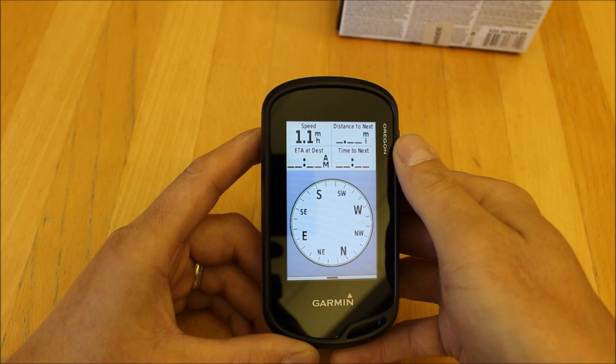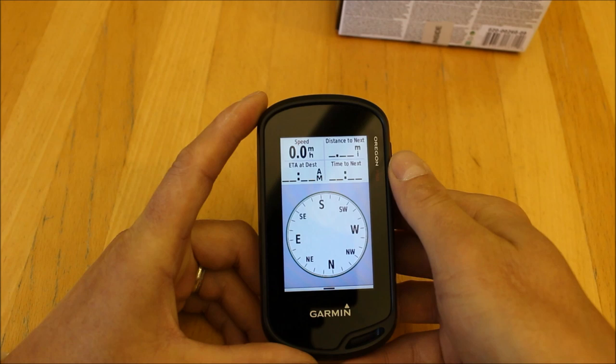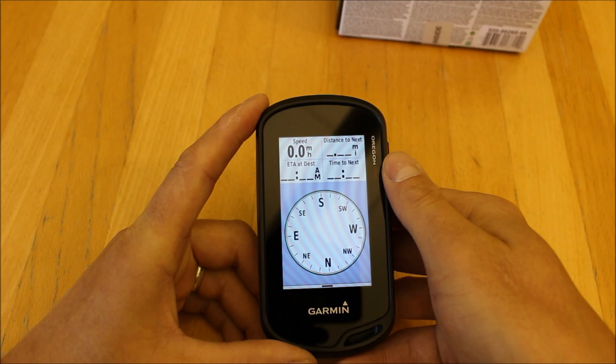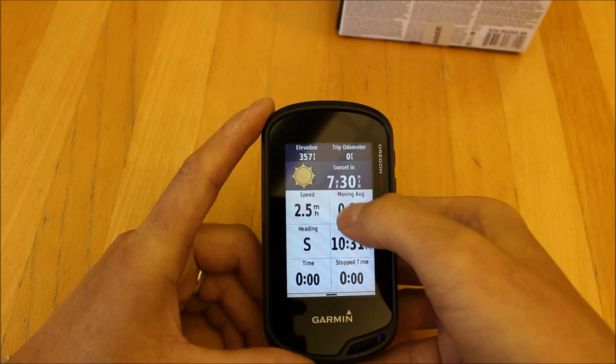When you're on the map page you can simply swipe left or right. The unit has an electronic compass, so when you hold it flat or upright the map page will orientate the way you're heading when set to track-up. That's what the three-axis electronic compass does. When stationary it'll also know which way you're heading, unlike older units without electronic compasses that required you to be moving.